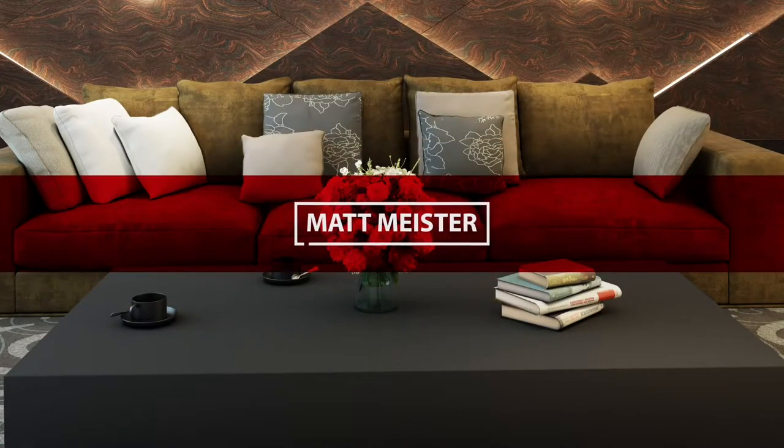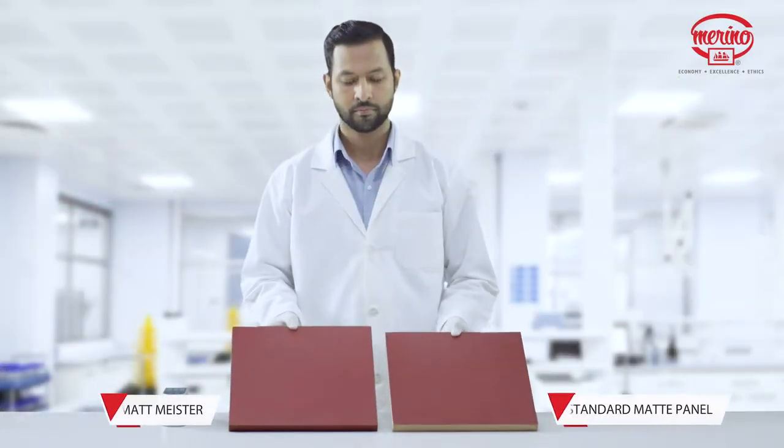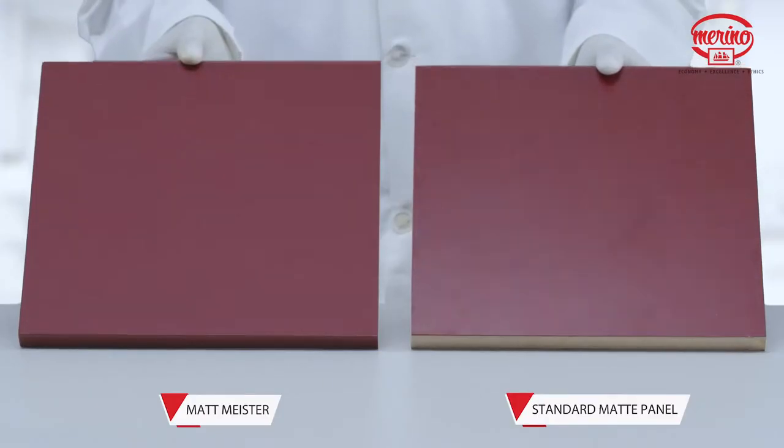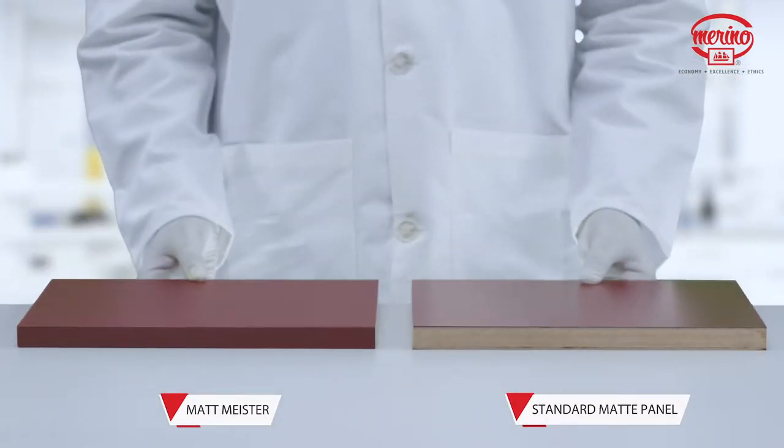Matt Meister — the Meister series is the pinnacle of services. Let's see how Matt Meister is superior compared to a standard matte panel.